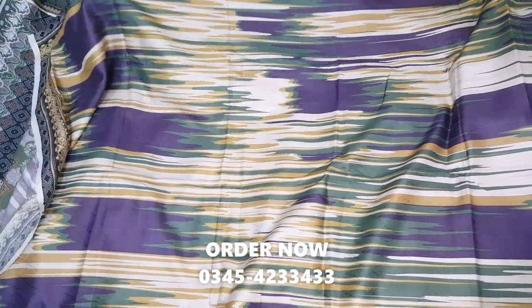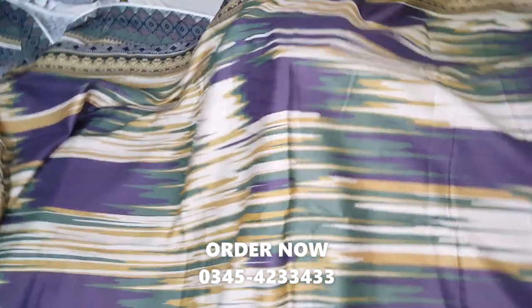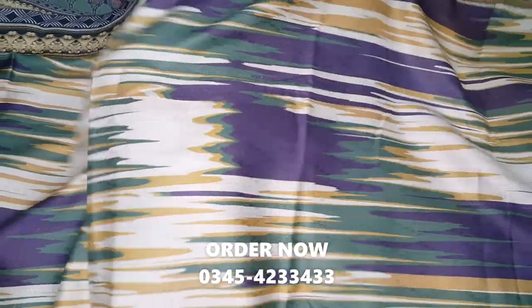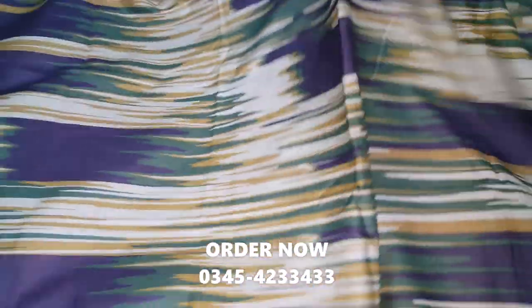The shawl is different. It's soft. It's not just a shawl — it's a self print shawl. This is the shawl.